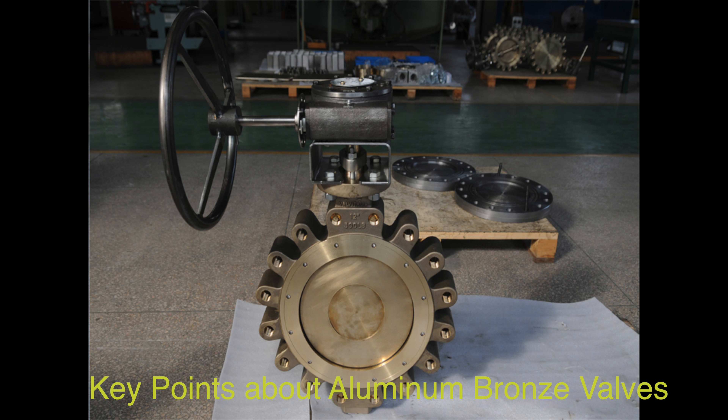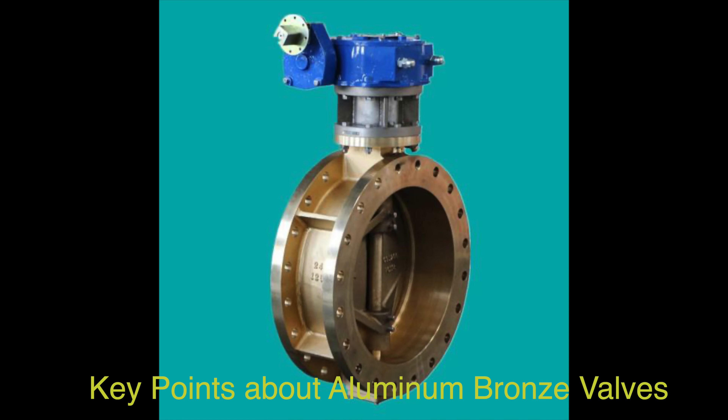They are user-friendly, durable, and require little maintenance. Regular inspection and cleaning sessions are recommended to ensure optimal performance. In summary, aluminum bronze valves are a reliable and durable solution for applications requiring corrosion-resistant valves, with excellent strength and performance characteristics.